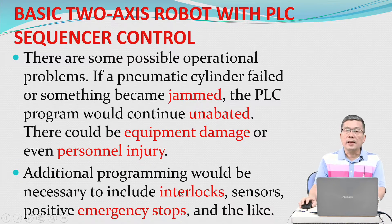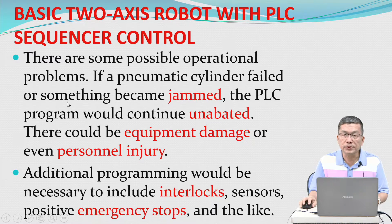There are some possible operational problems. If a pneumatic cylinder failed or became jammed, the PLC program would continue unabated, potentially causing equipment damage or personnel injury. Additional programming would be necessary to include interlock sensors, positive emergency stops, and the like.